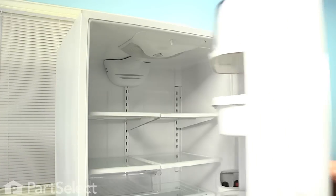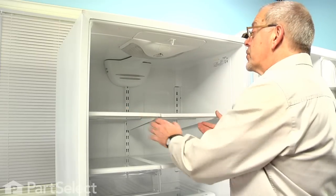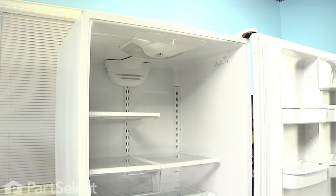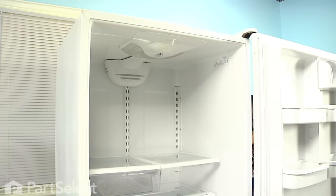To begin this repair, we'll start by opening the refrigerator door. I suggest that you remove all of the items on the top two shelves and remove the shelves as well to give yourself a little more room. Because we'll be working near electrical circuits, you should unplug the refrigerator as well.